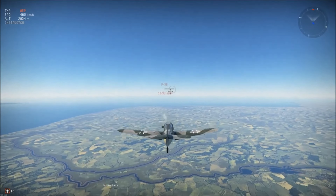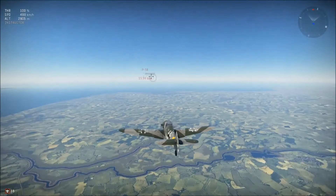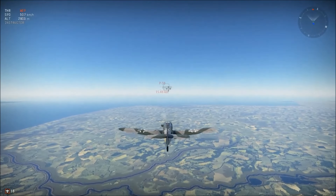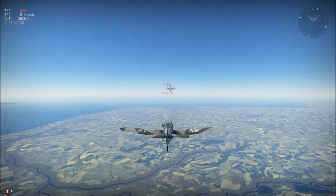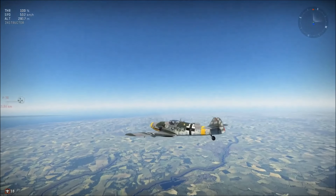Hey everybody, this is Wild and Wooly Gaming coming to you today to give you some real basic combat maneuvers to try to improve your dogfighting skills. Dogfighting is what I do primarily and I have a lot of success with it, so if you follow these basic skills you will do well.